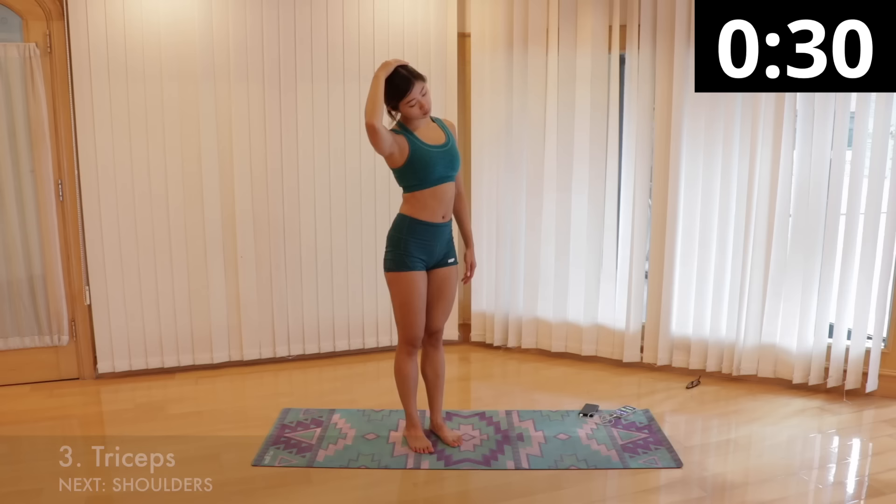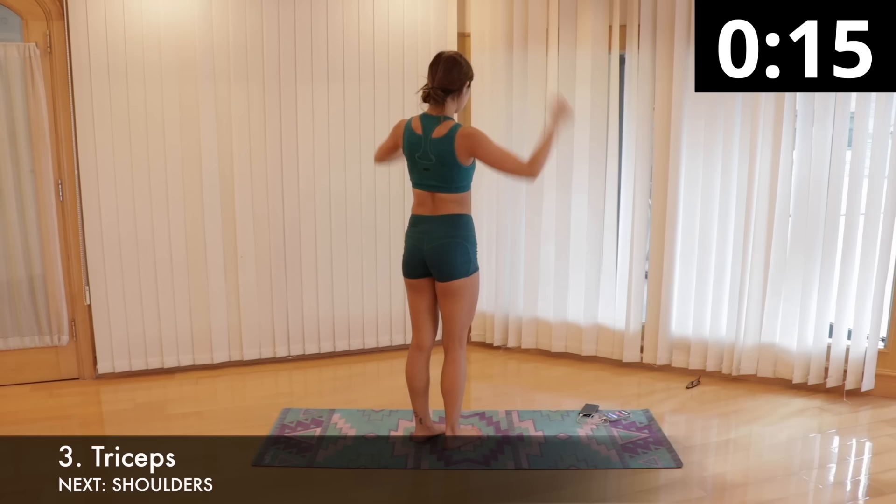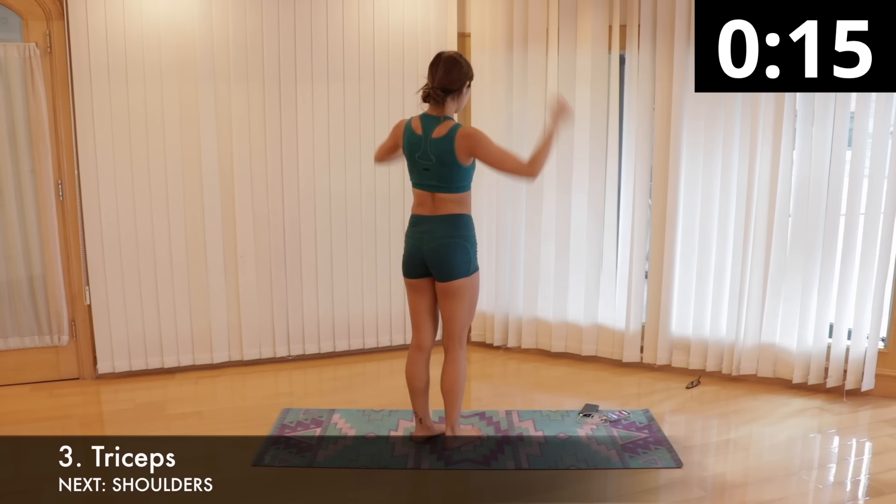Then we will stretch out our triceps. Raise your left hand straight overhead, then bend it so your left hand is on the middle of your upper back. Reach over with your right hand and hold onto your left elbow on top, so your right palm faces down. Pull your left elbow gently down and towards your right side until you feel a stretch in your left triceps. Hold it for 15 seconds and repeat on the other side. Keep breathing.